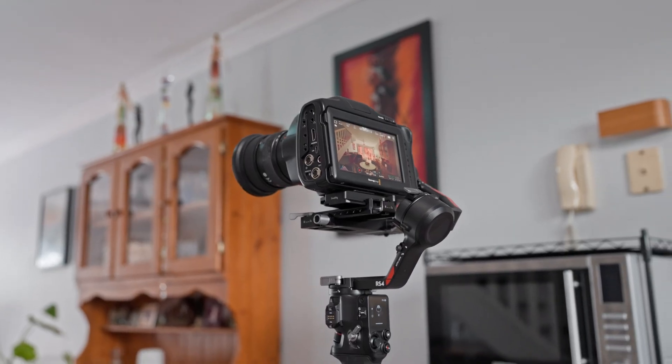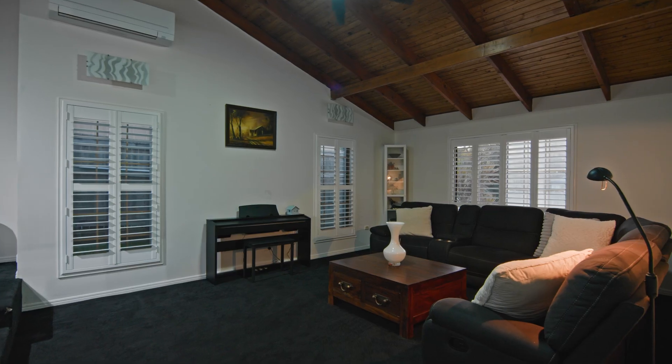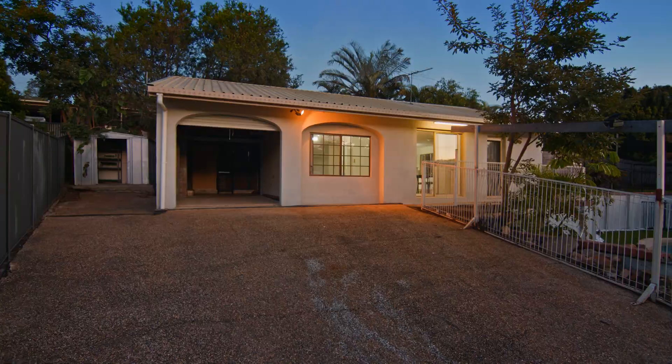This is now the fourth generation of RS stabilization. As the motors improve and the algorithms improve, you're just getting a better gimbal overall. The footage was really smooth and stable — and again, we overloaded the system. Imagine if you had a mirrorless camera well under that three kilogram payload; you're going to love this system. Gimbals are very useful — if you want to take your video production to the next level, a high-grade gimbal will make you look more professional and stabilize your footage significantly more than handheld shooting.